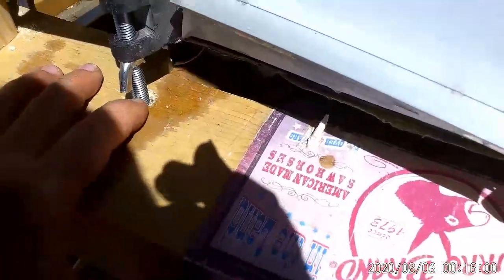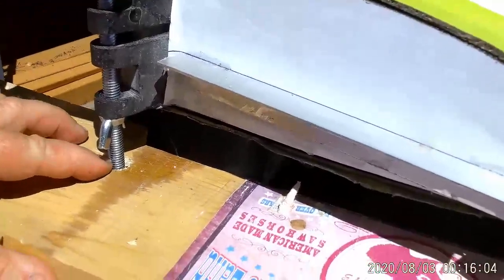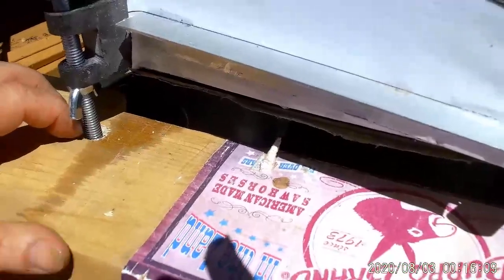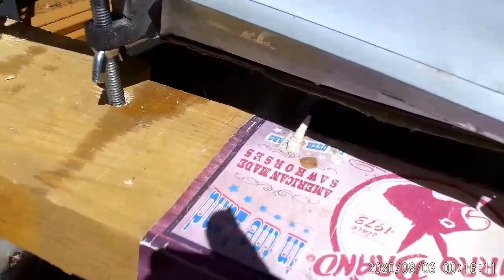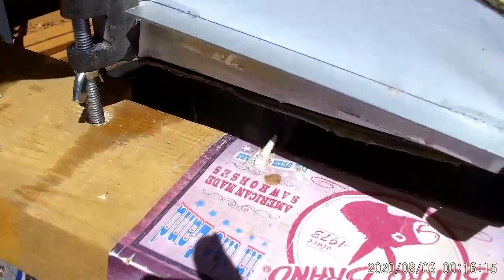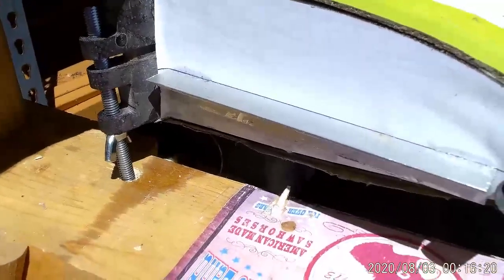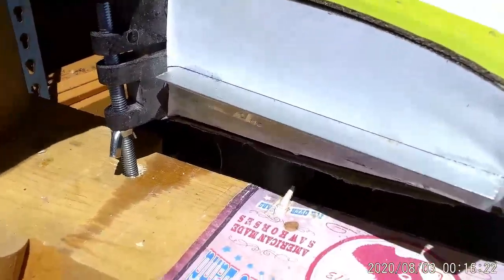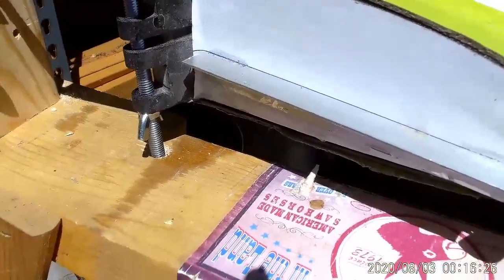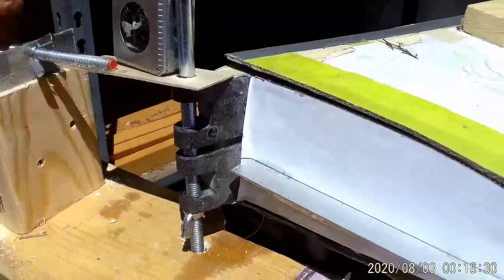The bolt itself sits in a hole in this sawhorse, and that hole does not go through the wood all the way — it goes down about halfway. That allows the wing to tilt, so as I adjust it, that bolt can move in that oversized hole. Once I have it at 90 degrees, I tighten down the wing back here and it's locked in place.